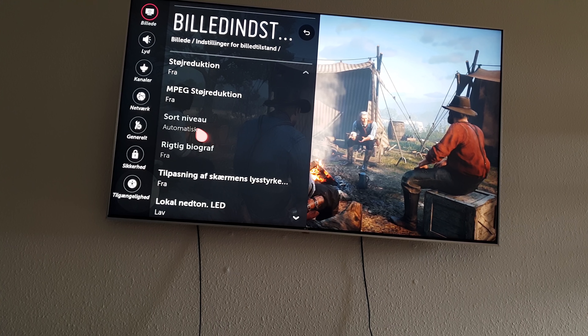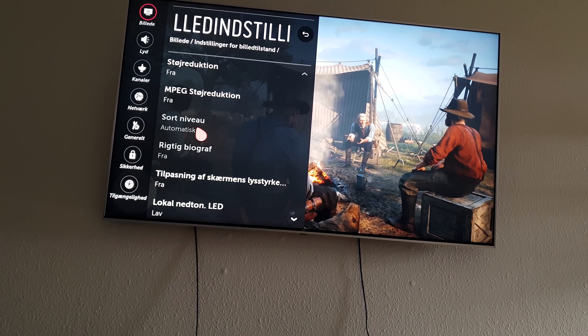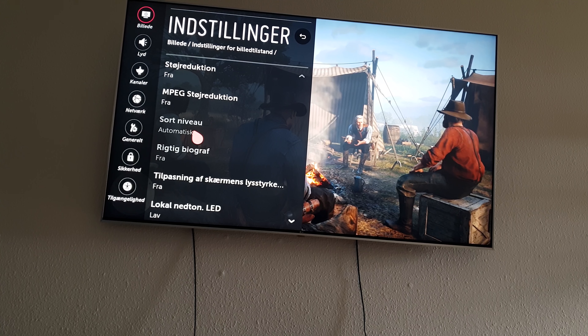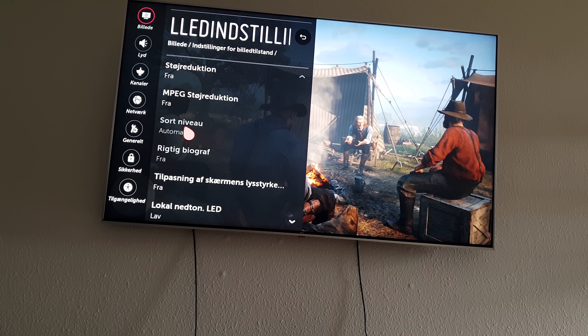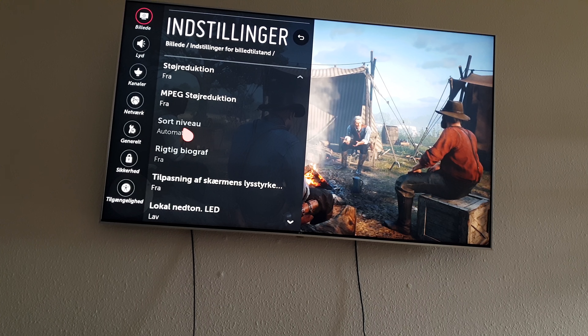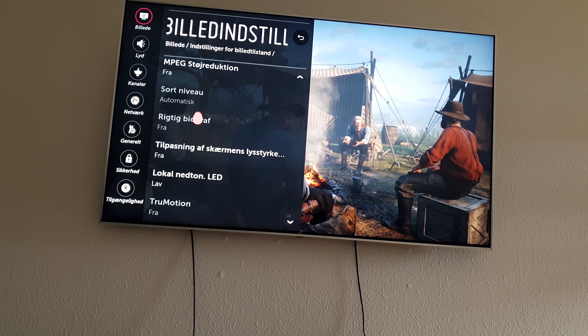Black level is right here. This is at automatic on YouTube, but for SDR and HDR content on a TV you will always want to leave your black level at low. Unless you're running on a monitor, then you want to run it at high — but for HDR and SDR on a TV, always go low on black level.